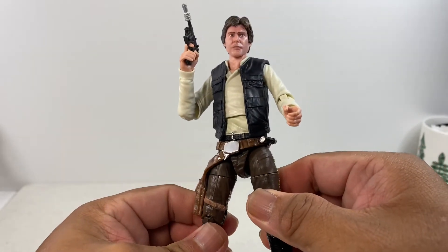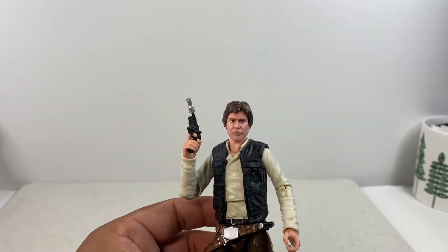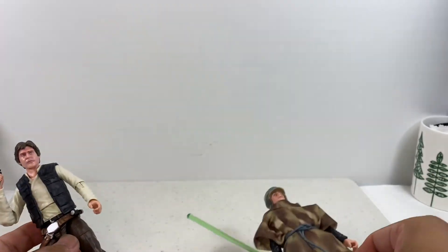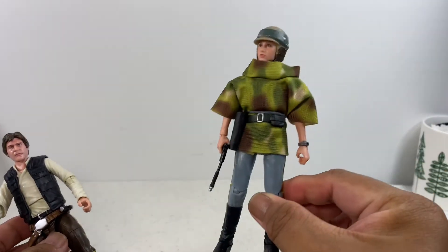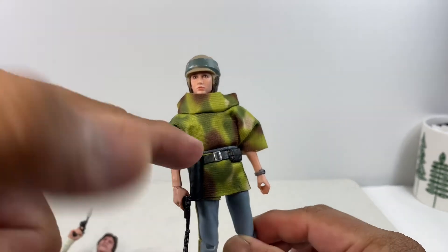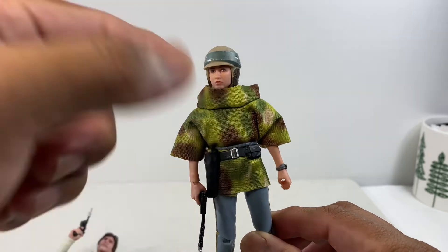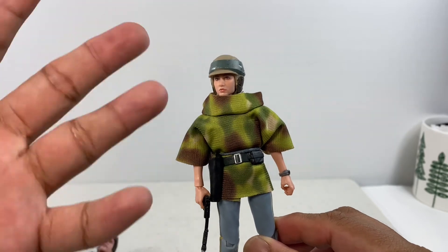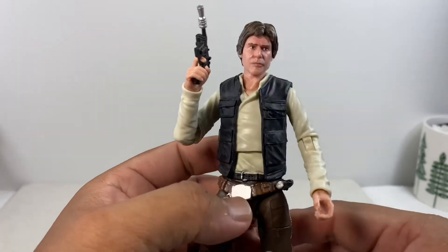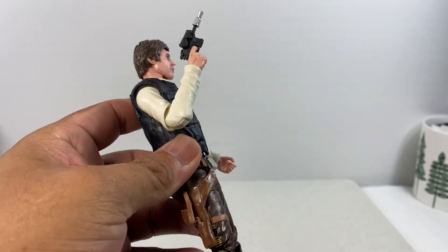Overall this is a figure I recommend. If you already have the Luke Skywalker Endor and the Leia Endor, this completes the set. Even though there's an issue with the wide waistline area, it's still a bearable and enjoyable figure to own. That's it — this is the end of my review for the Han Solo Endor figure.